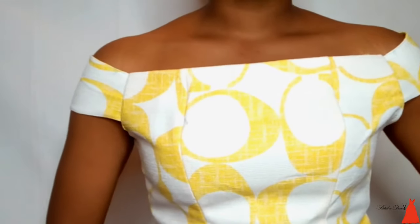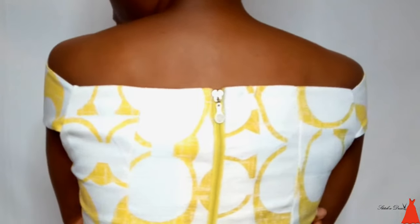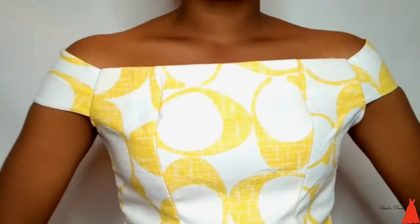Hi guys, welcome back to my channel. In this video I'm going to show you the easiest, fastest, and simplest way to cut a perfect off-shoulder sleeve. Let us just go into the tutorial.